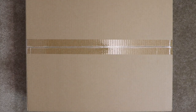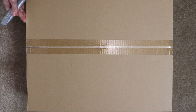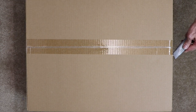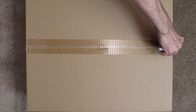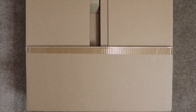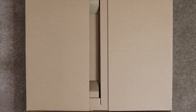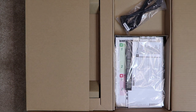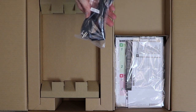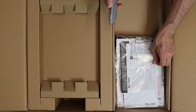Now let's take the larger box that we previously removed and carefully slice through the tape. The items inside include the power cable, the owner's manual, and quick start guide.